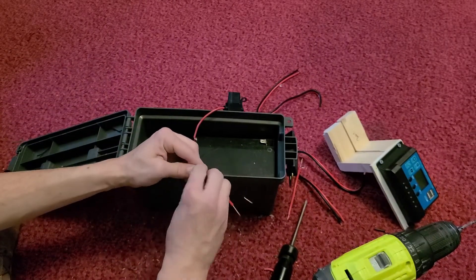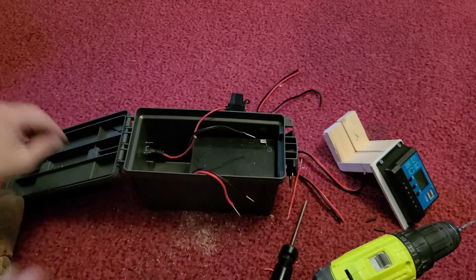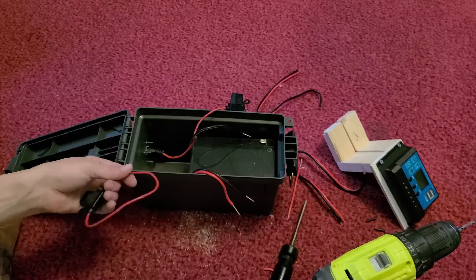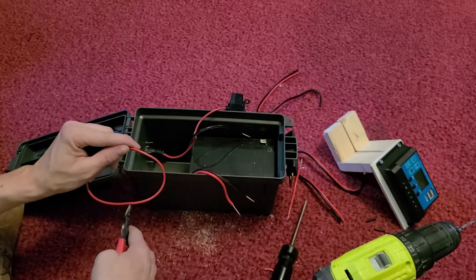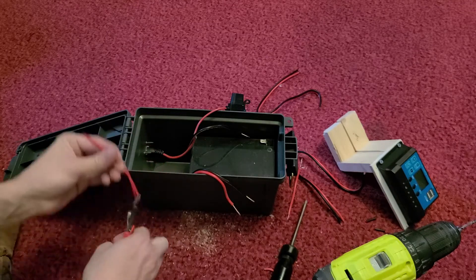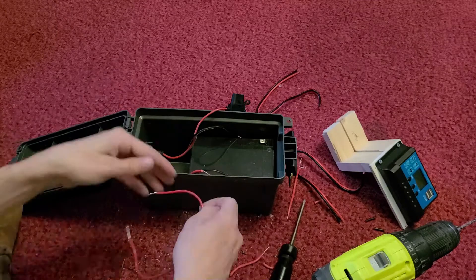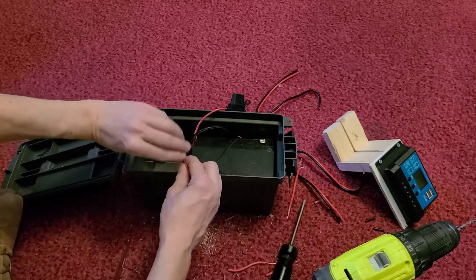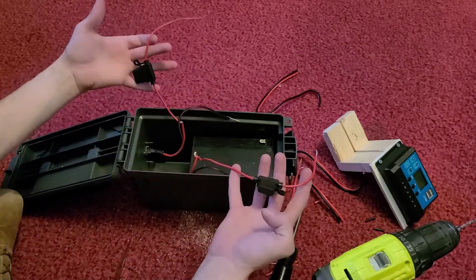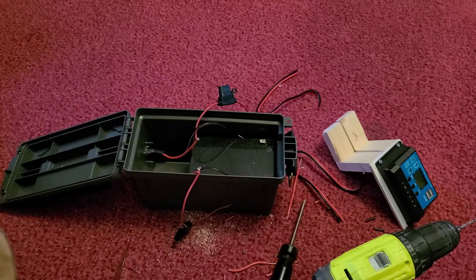I'm fully aware there are much better ways to do these fuses. I'm also going to have a fuse box in our accessory box. Being somewhat of a prepper, this is just some redundancy. So we've got our two inline fuses — I'm going to grab some electrical tape and wrap those up quick.